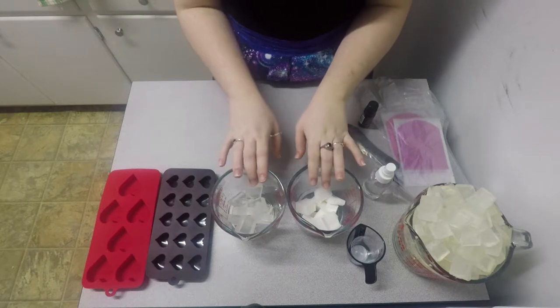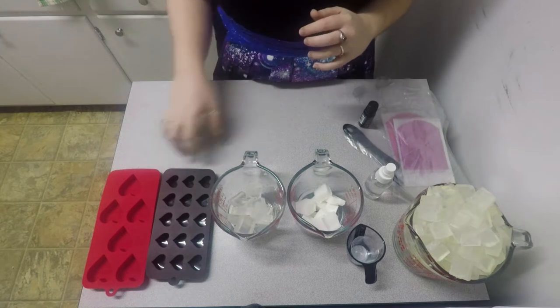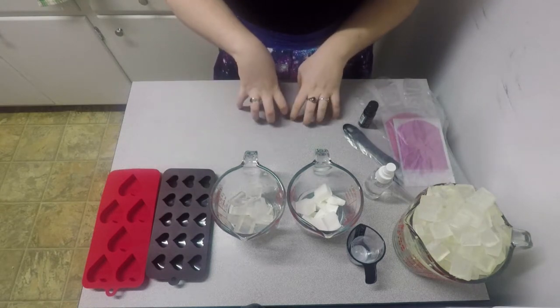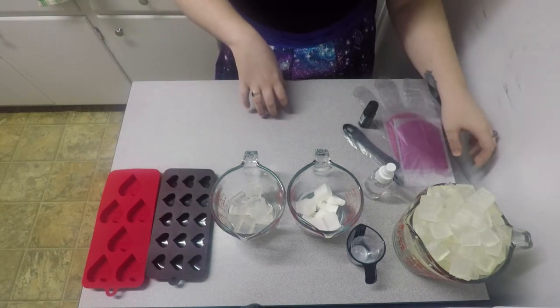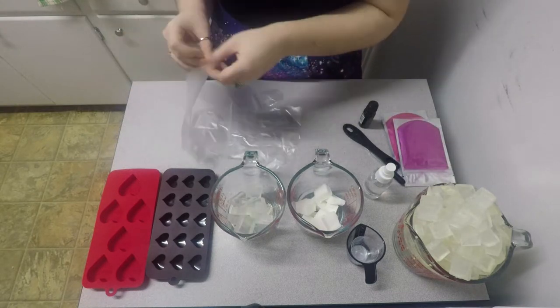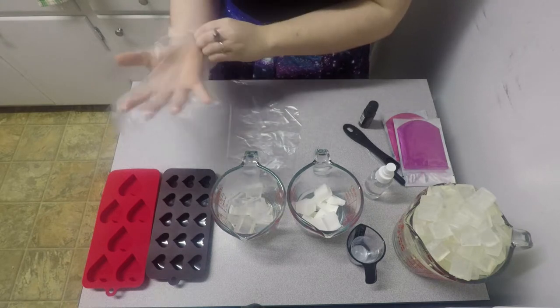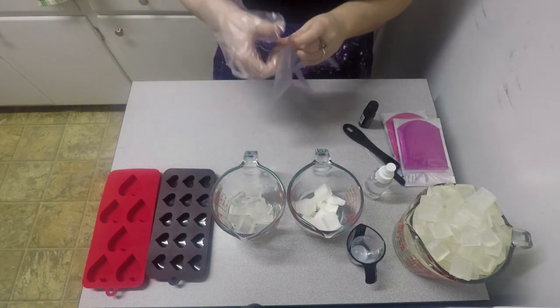I'm starting with the embeds first so they can sit and harden while the base is melting down. First thing is putting on my gloves.